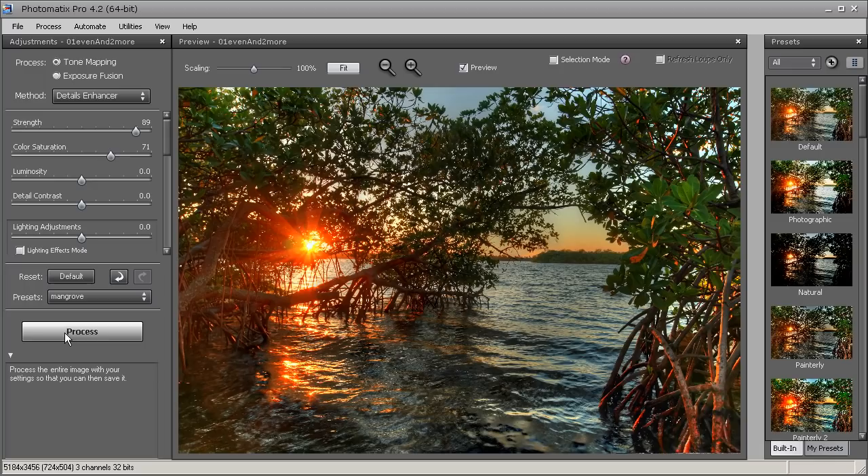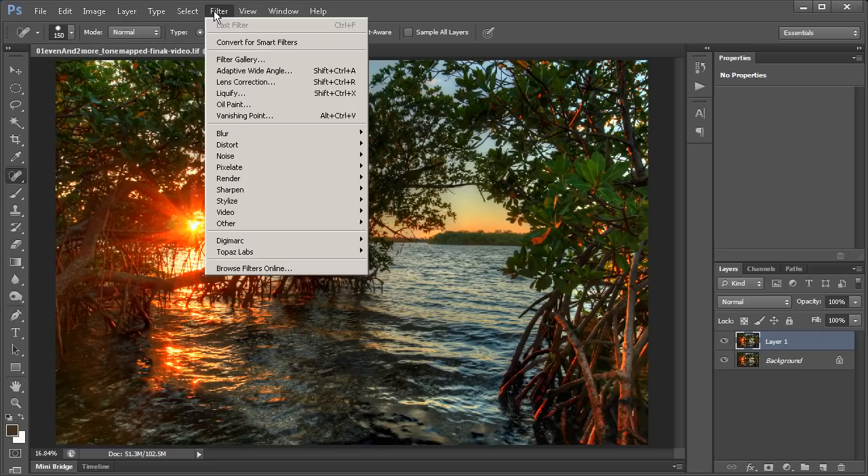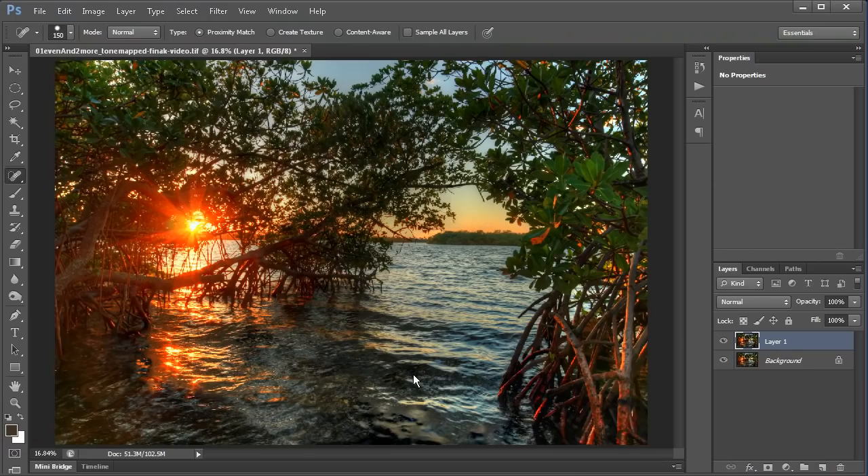We are in Photoshop now and I have my HDR photo open. I'm going to keep things basic here. What I do first is duplicate the image, then denoise the photo using Topaz Denoise. Here is the Topaz Denoise window — I'm just going to use the JPEG Strong preset and hit OK. What Topaz Denoise does is smooth out my image so that when I start post-processing it doesn't enhance any imperfections.